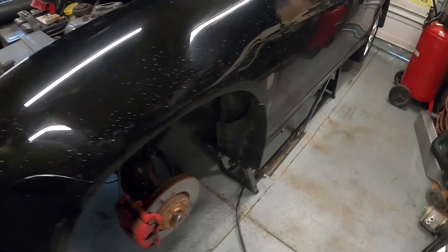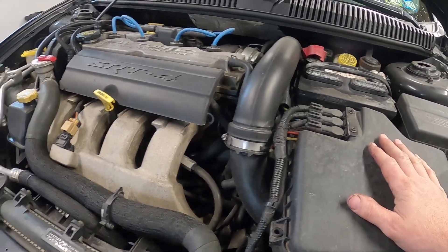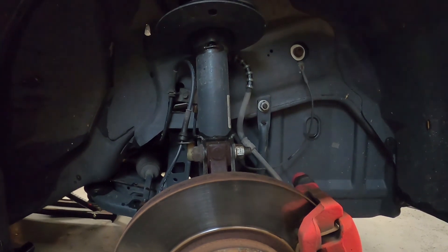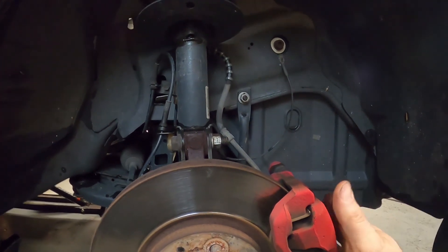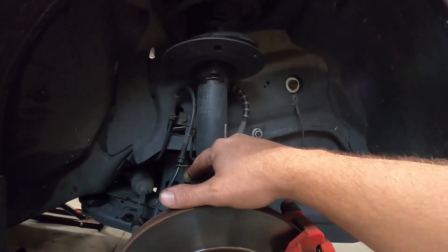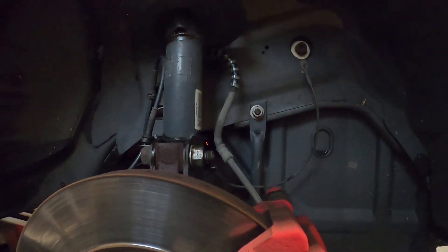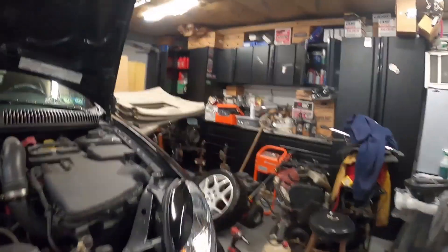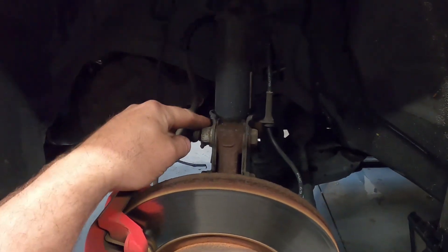We've already got the wheels off. We're going to get the airbox off, get the axles out on both sides, and drain the transmission fluid. We'll get our axle nuts off, pull the calipers and lay them up, unbolt at the knuckle so we can pull the axle out entirely. We'll probably remove that piece too for more room. Axle nuts are 32s, factory calipers are 12s, and the nuts and bolts here are 21s.